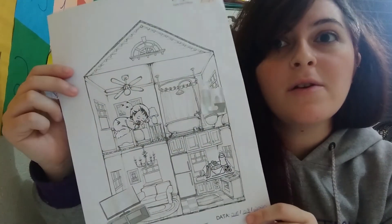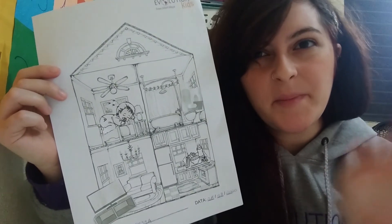Now you can color your house. Bye-bye Kids4C! Nice. Thank you.